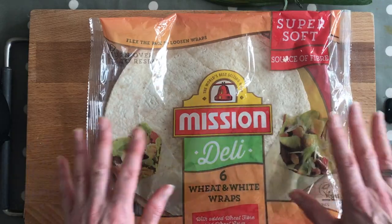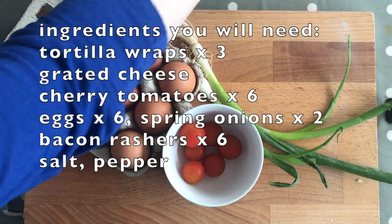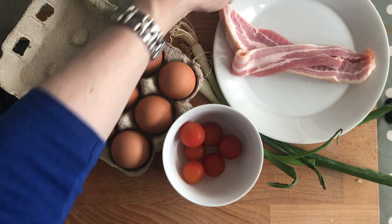For this recipe we need the wraps, cheese, cherry tomatoes, six eggs, a couple of spring onions, some bacon that we're going to quickly chop up tiny and then cook up, and obviously seasoning — and that's it.